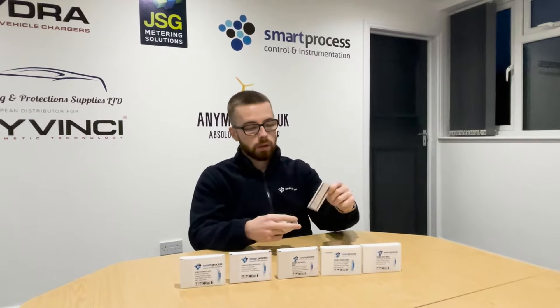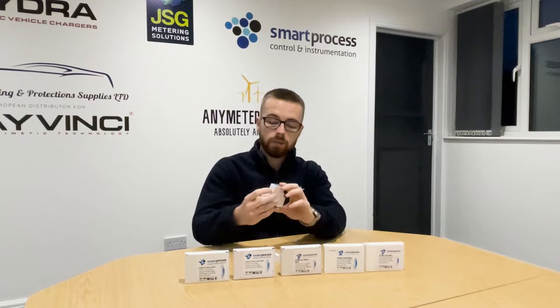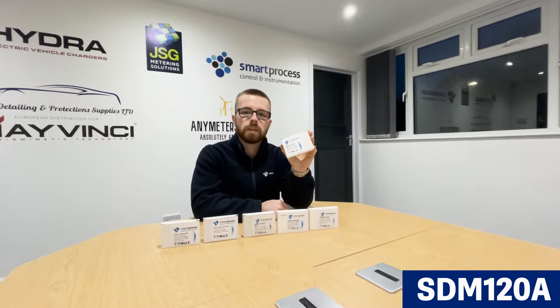All of the SDM120 series in the box come with a manual and two terminal covers, once you've wired up the terminals, as part of the MID approval. First up we've got the SDM120A, which is the most basic version of the SDM120 series.